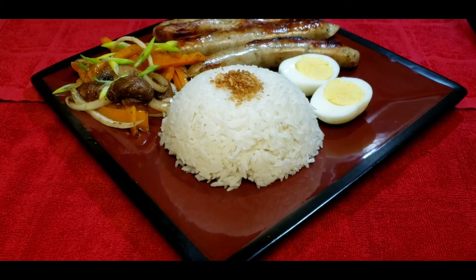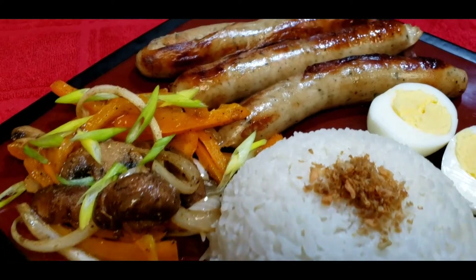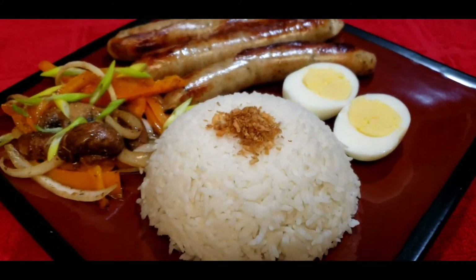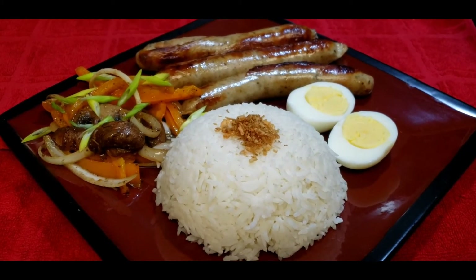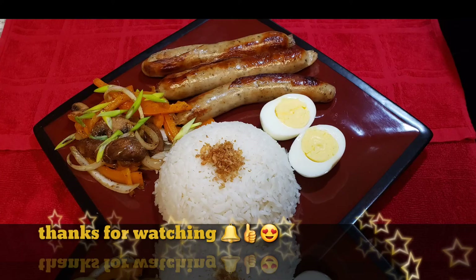And here it is — breakfast is ready, it is super ready! Let's eat, let's eat please. Thank you.